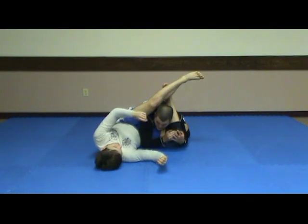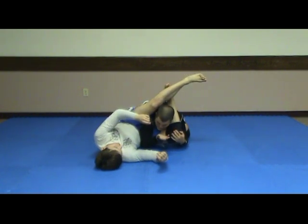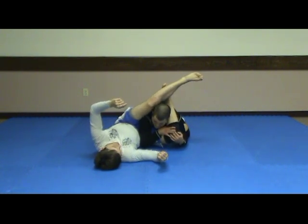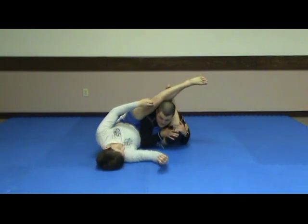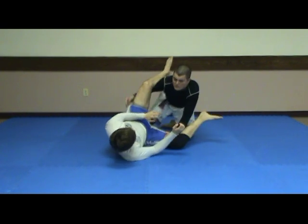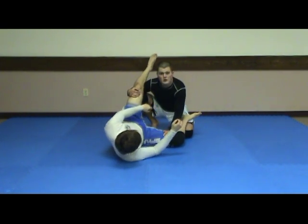Now there's not a whole lot he can do. There's a rolling armbar he can go for, but as long as I'm aware of it, I can stack my arms in plenty of time. I like to put my thumb right here and just start looking up. Eventually he'll have to let go of it, and when he does, that's when I'm posturing up and going into some of my guard passes.